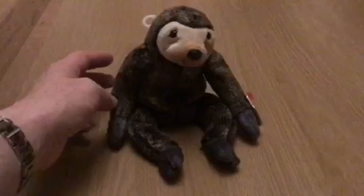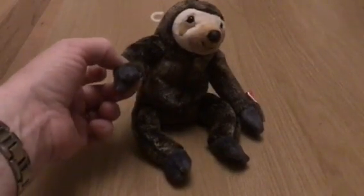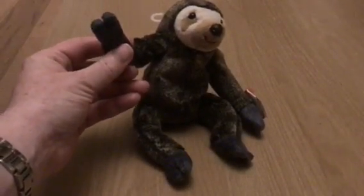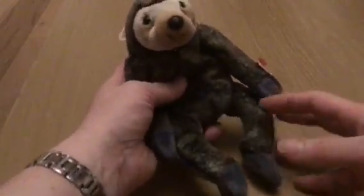Hello Slowpoke. Two toes. Well, let's help you out, make you a bit faster here.